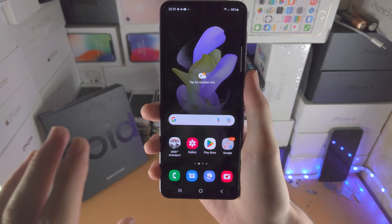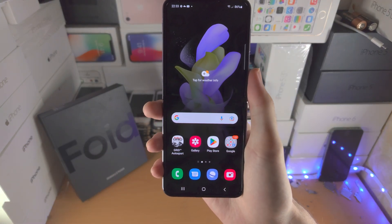Welcome everyone. Let's turn on or off safe mode in Samsung Galaxy Z Flip 4.